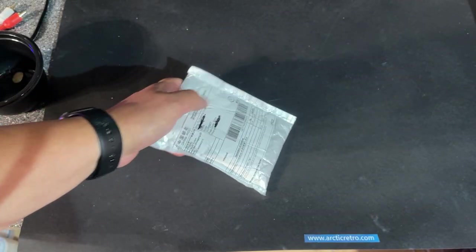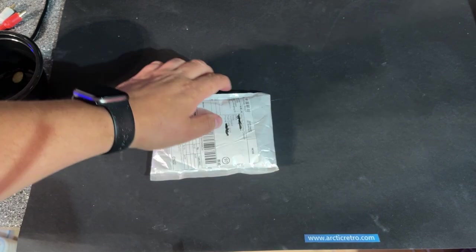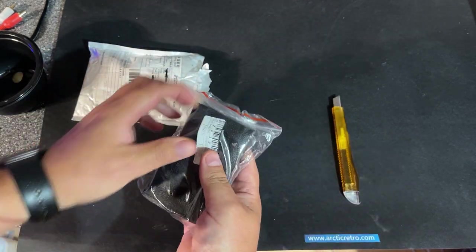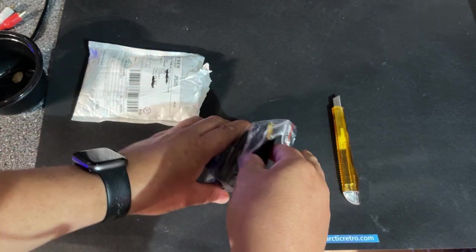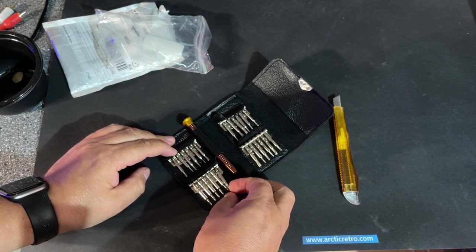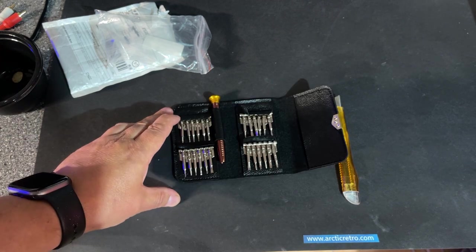Another small package from China. It says disassembly maintenance kit. So this is a little tool set — a little screwdriver with small bits for fixing mobile phones and things like that with very small screws. Handy to have.